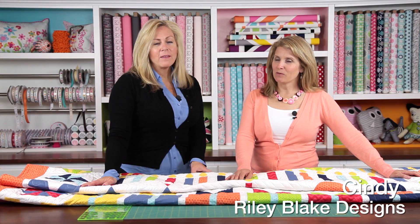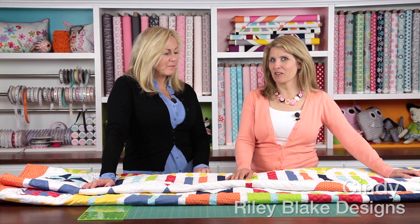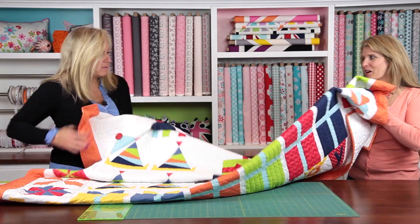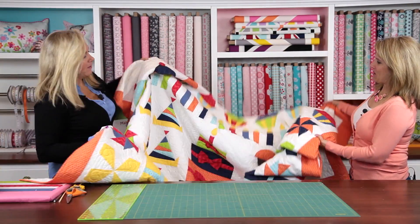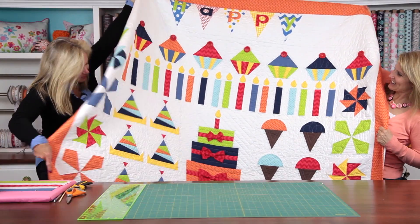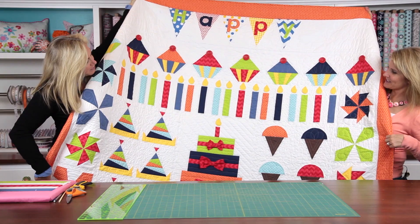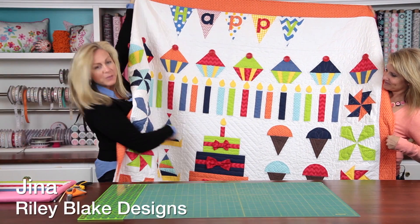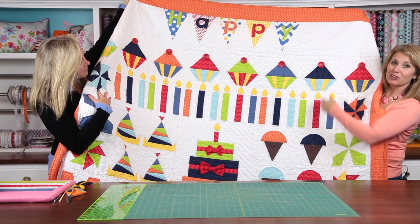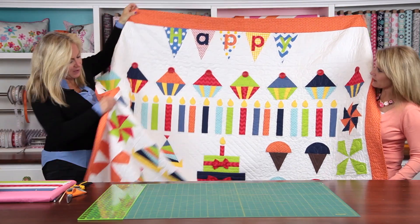Our February birthday quilt block of the month is a candle block. Before I show you how easy this is to make, we are going to show you our finished quilt. We just got this back from the Long Island Quilter a couple weeks ago and look how marvelous this looks. We've added our embellishments and our cute little bows right here. We added a cherry on top with a button, but you could also do a yo-yo if you want to keep the fabric theme.